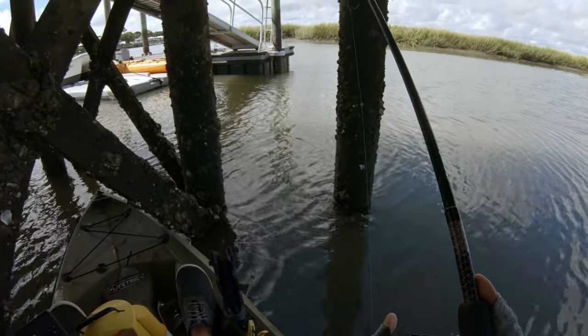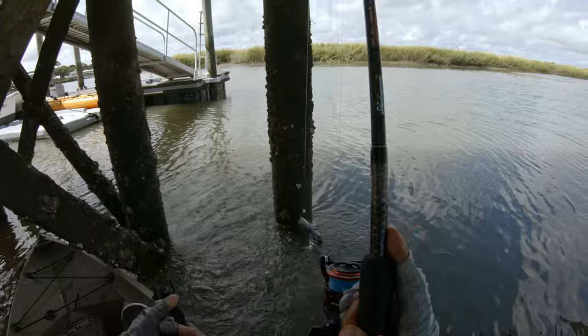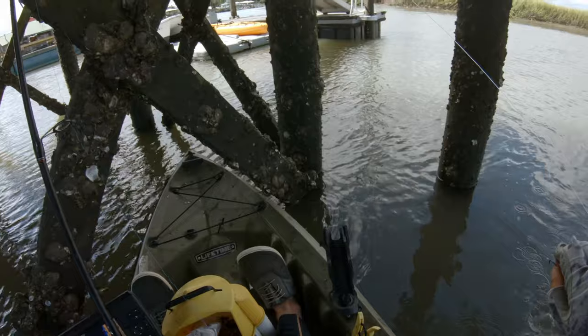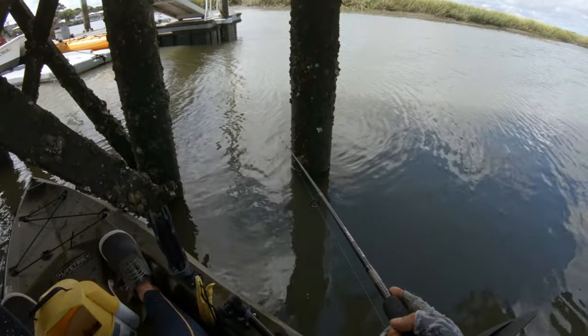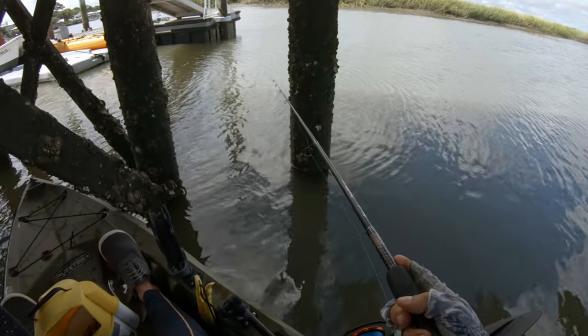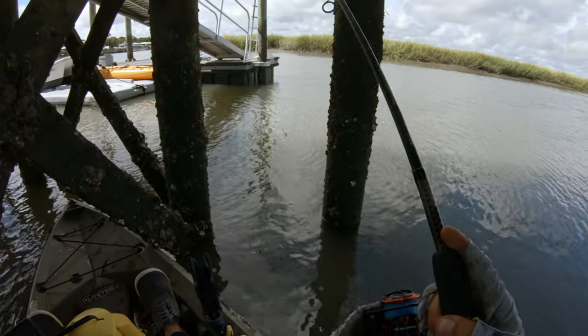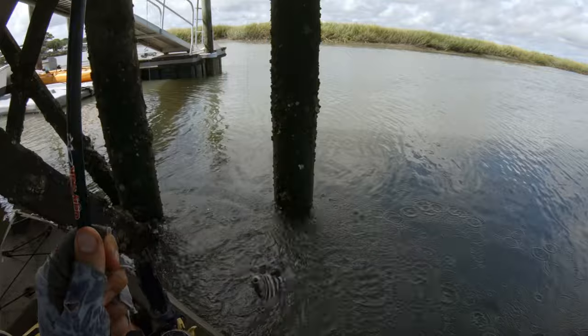That one's definitely a pinfish. Oh no, it's a little sheep — tiny tiny little guy. But it's still a sheep, better than a pinfish. Another little one.